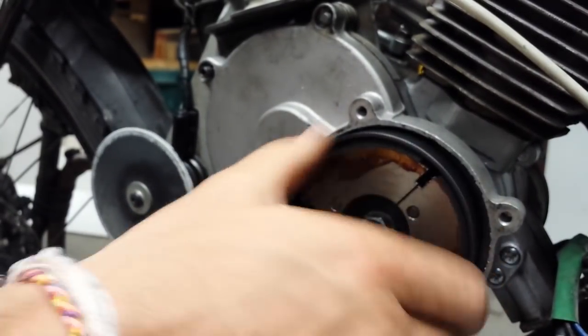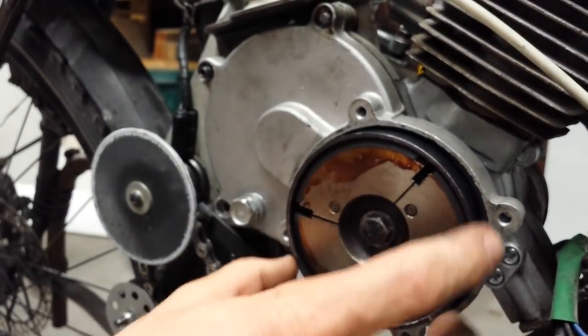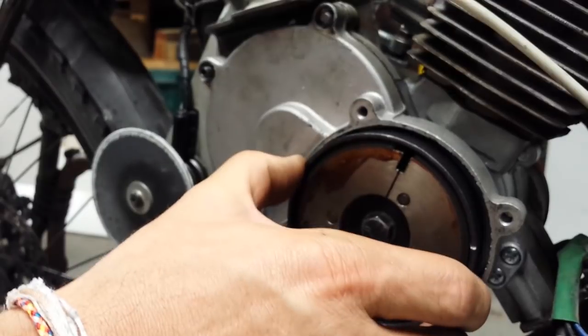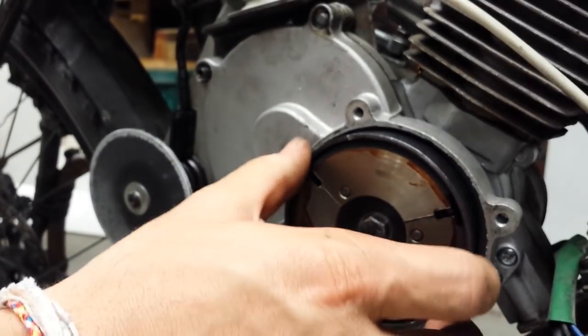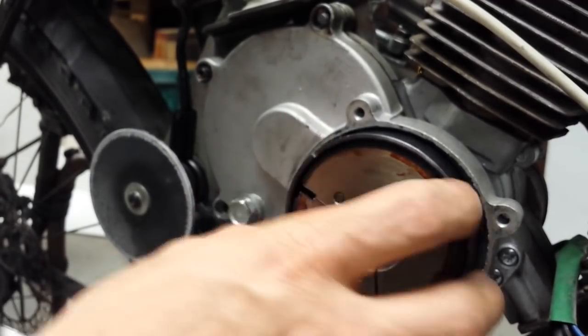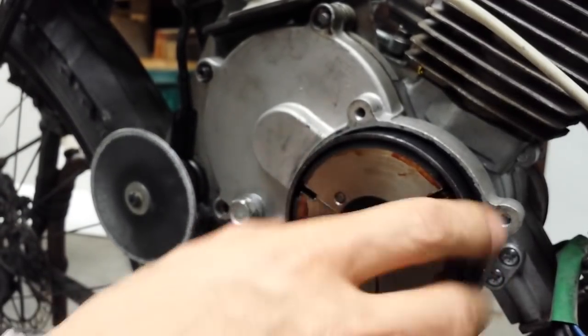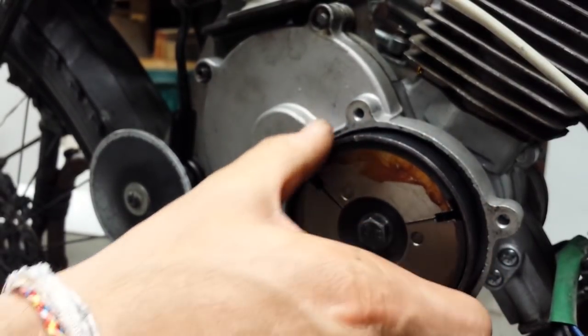You can see the sprag clutch working in this direction — which is clockwise — it's rotating. You spin it quickly, and now it's locked, turning the clutch shoes. This would be an example of when you're pedal-starting it. You can see: spinning, now it's locked, turning the clutch shoes, which is now turning the engine.